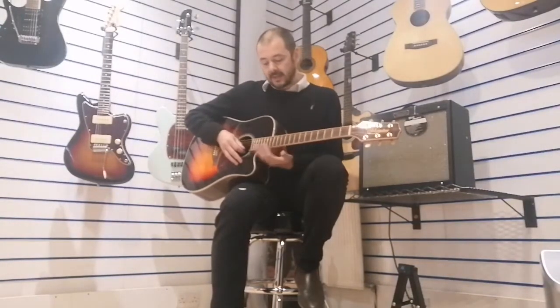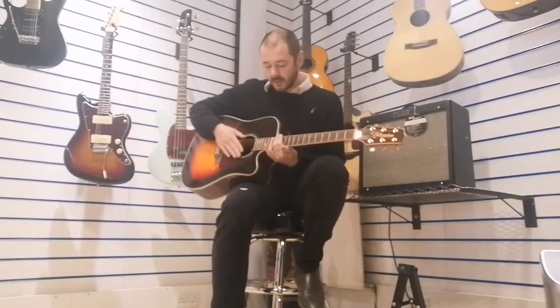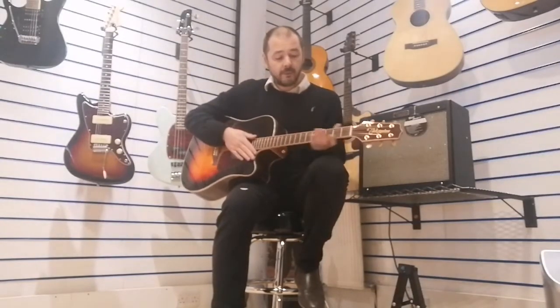It's a stunning guitar, it really is beautiful. I'll just play you a few bits so you can get an idea of how it sounds. The action is really nice for an acoustic guitar, and right up the top of the fretboard you can access the high frets through the cutaway. I'll show you that in a minute, but first I'll do some fingerpicking for you, just to show off how really well-rounded the sound is.